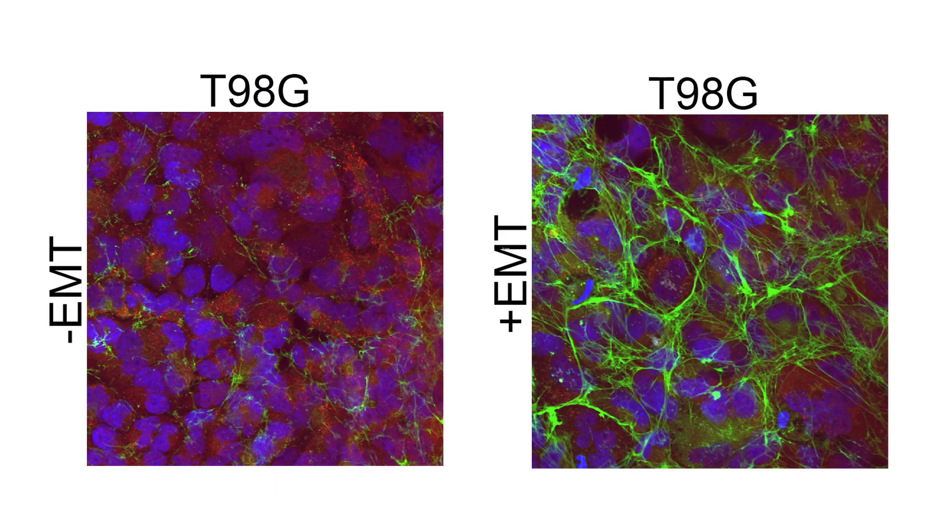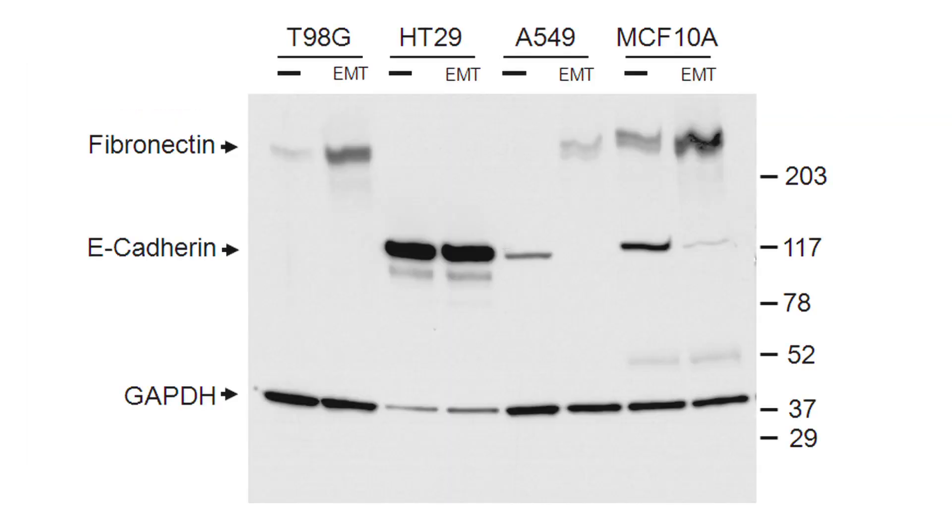T98G was found to have an extremely low basal level of E-cadherin prior to EMT induction, which precluded its analysis with this marker. However, fibronectin levels were found to increase significantly with EMT induction in these cells. The expression levels of E-cadherin and fibronectin were further confirmed through Western blotting of total cell lysates.